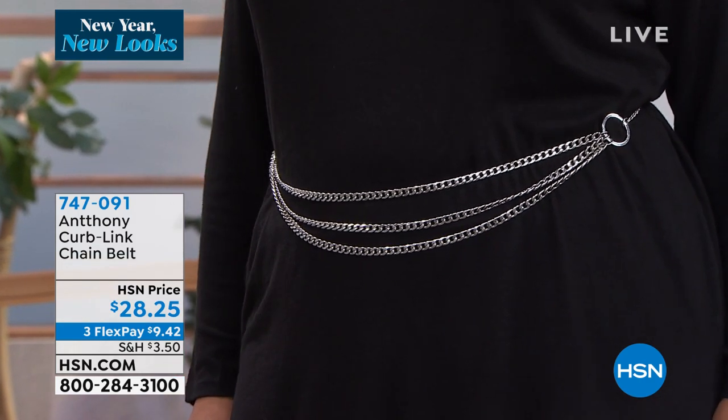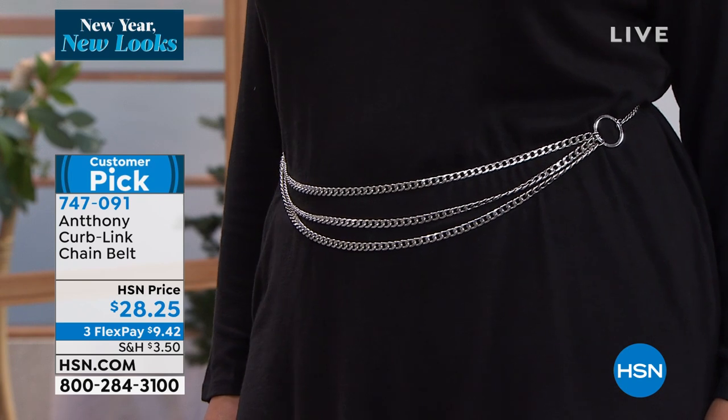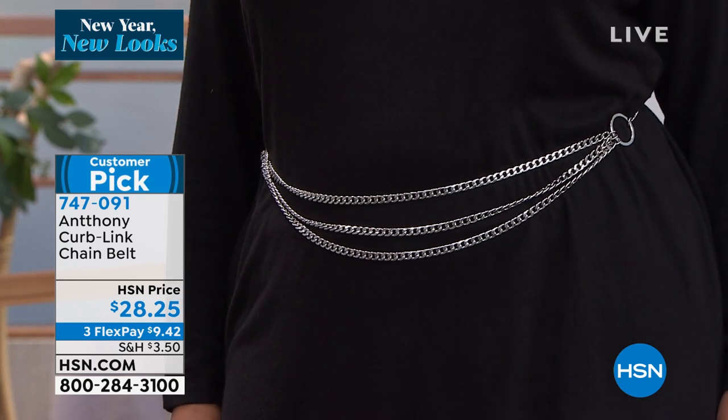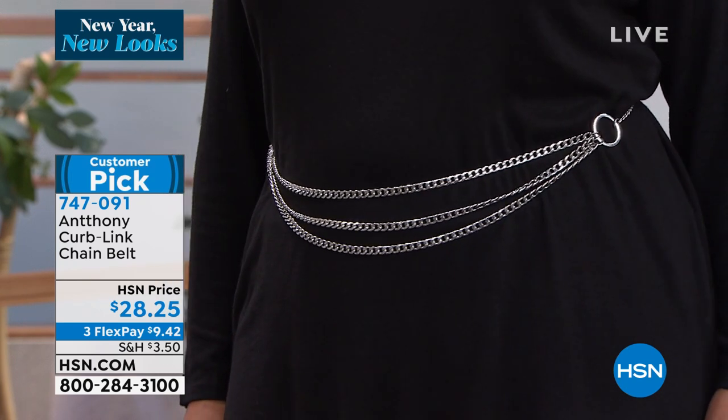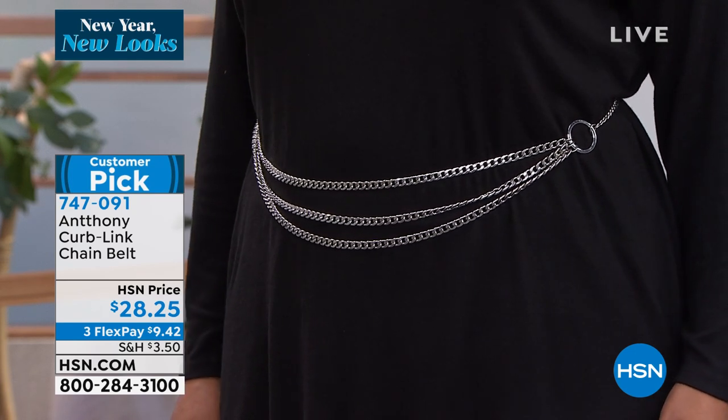Mention the belt. Kenya's wearing it in silver, and I have it on in gold. The belt today is brand new — nobody's even seen it yet, it's not even a customer pick. Every single review on the web was a perfect five-star review.